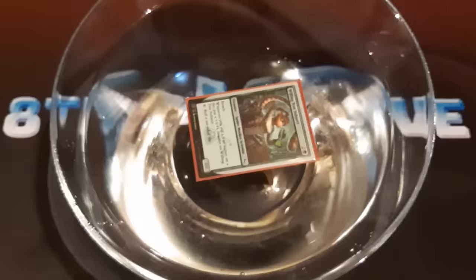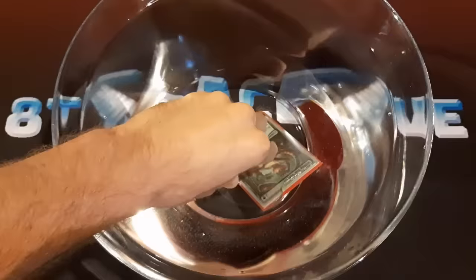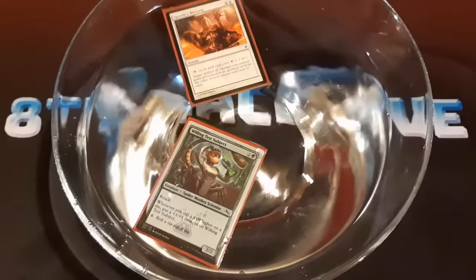So yeah, it's floating nicely there. Let's give it a good dunk though. What if I hold it underwater for a few seconds? I did see an air bubble come out. Another one. I feel like the card's going to be fine, but just for some outer protection, I'm going to give it protection from blue here. Let's take a look at it though and see how it turned out.